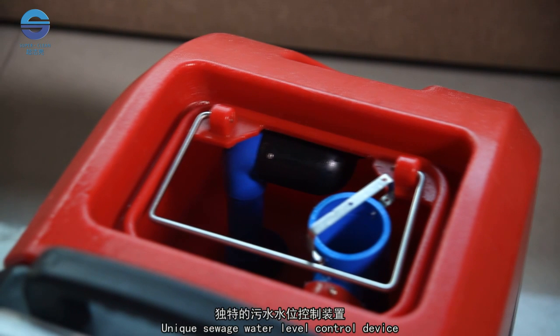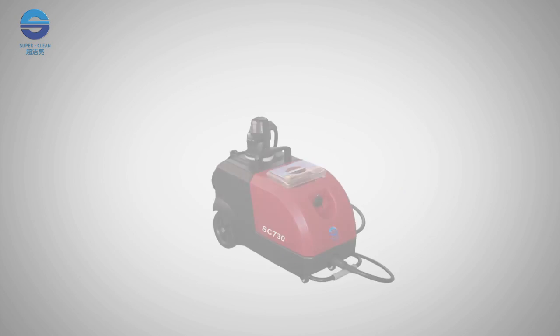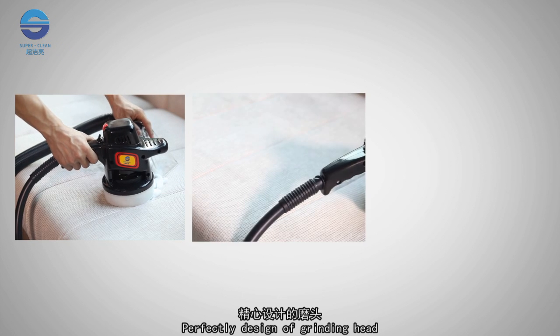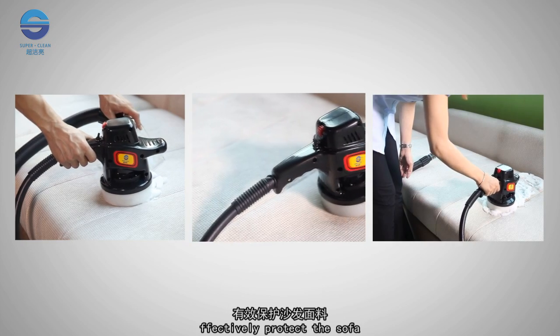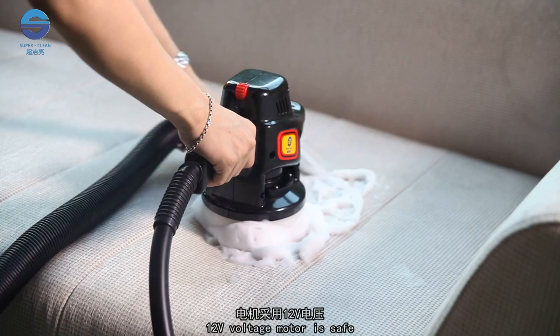A unique sewage water level control device keeps dirty water out of the motor. The imported motor provides strong suction. The perfectly designed grinding head gently scrubs and effectively protects the sofa. The 12-volt voltage motor is safe and reliable.